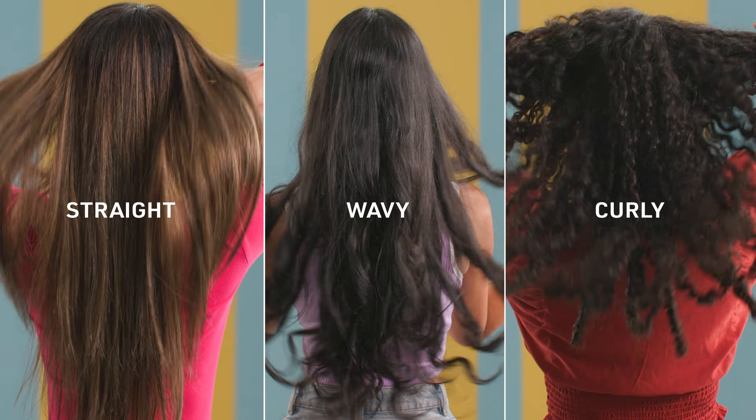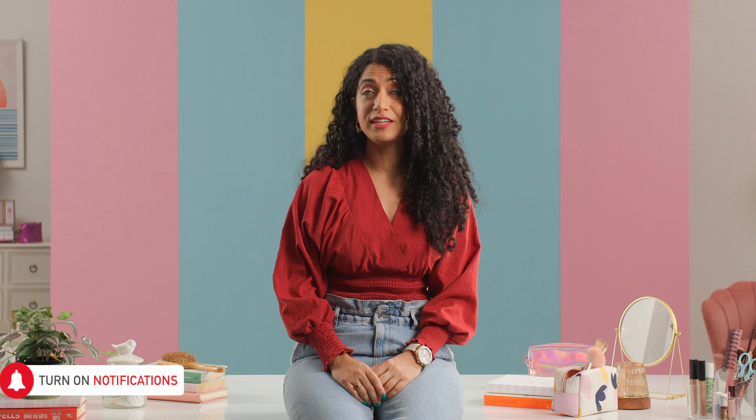If you have straight, wavy or curly hair, watch this video to learn how to manage it with absolute ease.